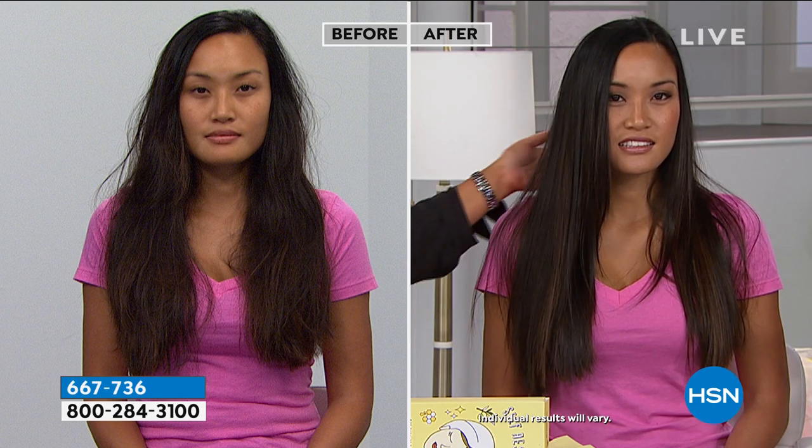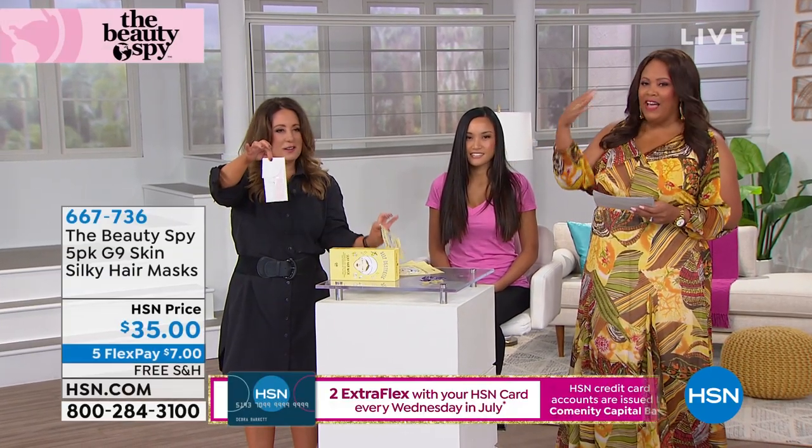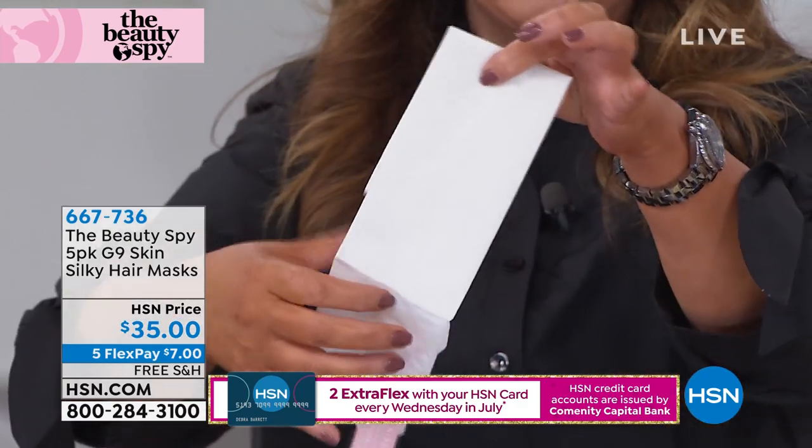Shiny, healthy, beautiful, silky hair — without having to get in the shower and stick your finger into a big tub, then get out and wait. It's all inside this incredible little mask. You don't have to measure or figure out how much conditioner is too much. It's inside the hair cap. It is so cool.